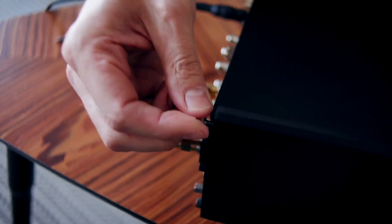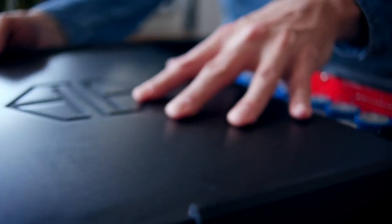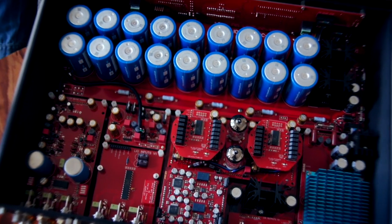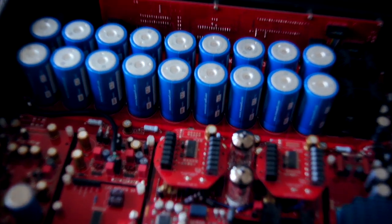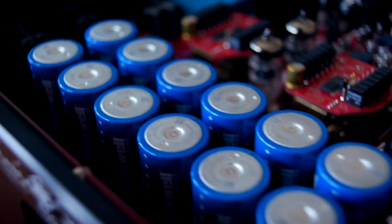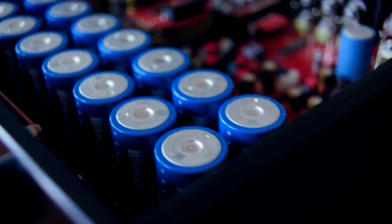Then the top slides off like this, and the inside of the Leo really shows us what she's all about. The first thing we should look at are these ultracap banks — these are what power the motherboard that sits underneath.